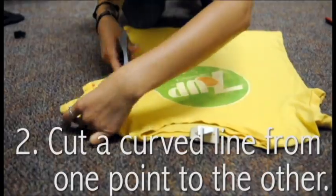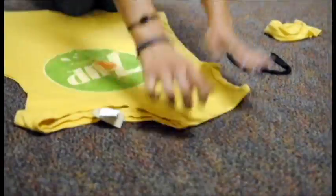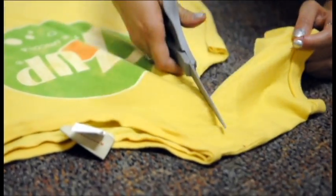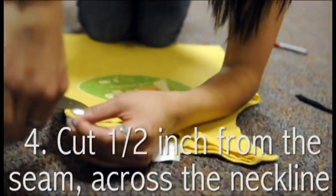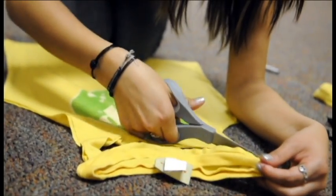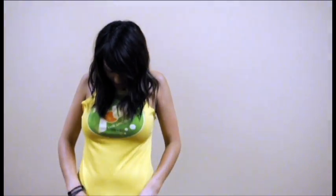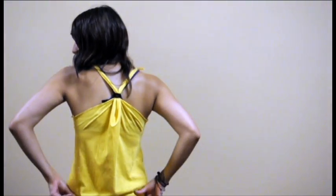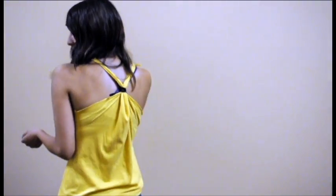I'm going to show you how to cut your band t-shirt. This is what the tank looks like after it's cut. If you want the neckline to be lower, you can cut the lower loop when you do the neckline. This is what the back looks like. If you want a different color string, you can use ribbon or something else.